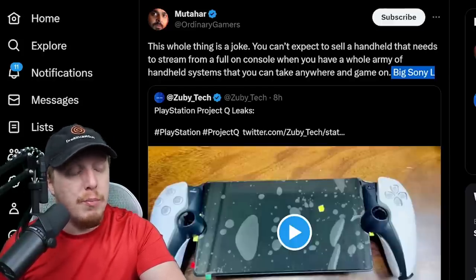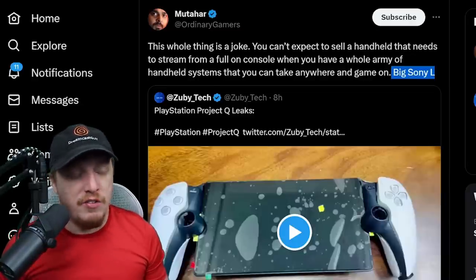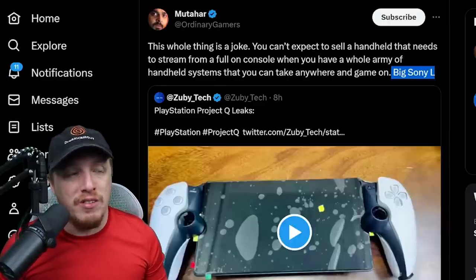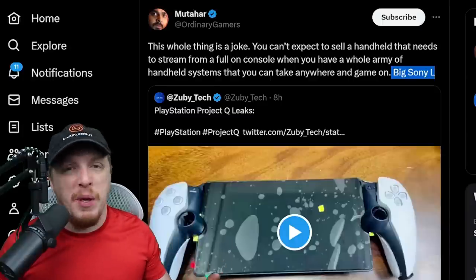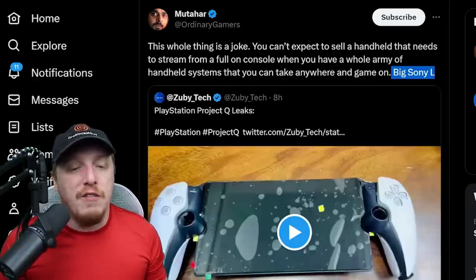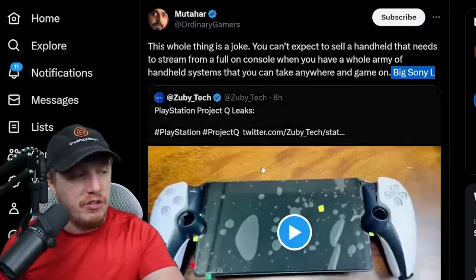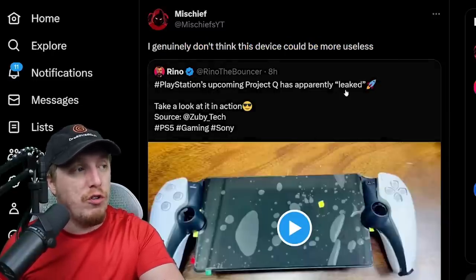Mudahar raises a great point — the problem with some of these supplemental Sony tech pieces is the requirement of a PlayStation 5. The PSVR2 is 550 bucks after you've already bought the 500-dollar console — that's a thousand dollars spent to play your first game. Even if this ends up being 200 bucks, that still means you're paying 700 total for a device you can't even play at the gym. This thing is just so absolutely useless.